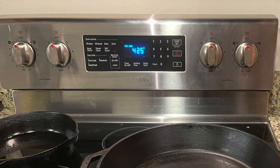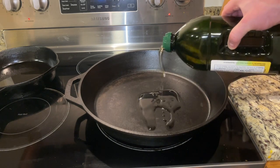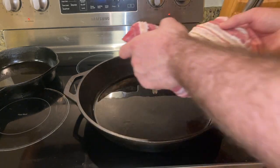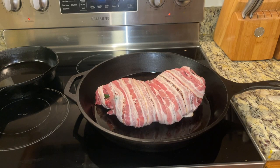Now preheat the oven to 425 degrees, then add some oil to a frying pan. I'm using a large cast iron frying pan, and we're going to sear each side of the roast for about 6 to 8 minutes a side.